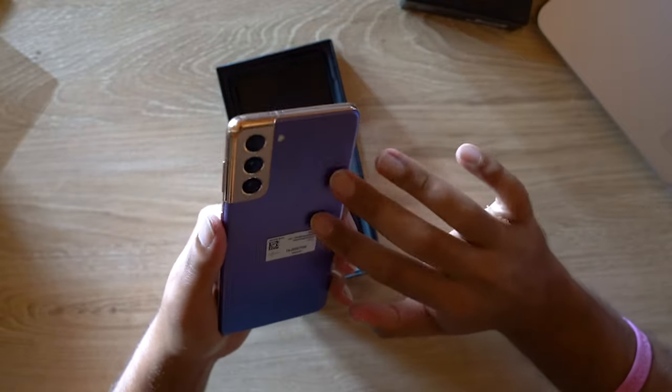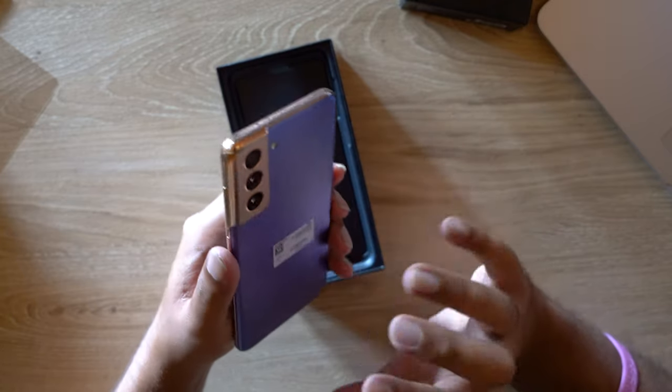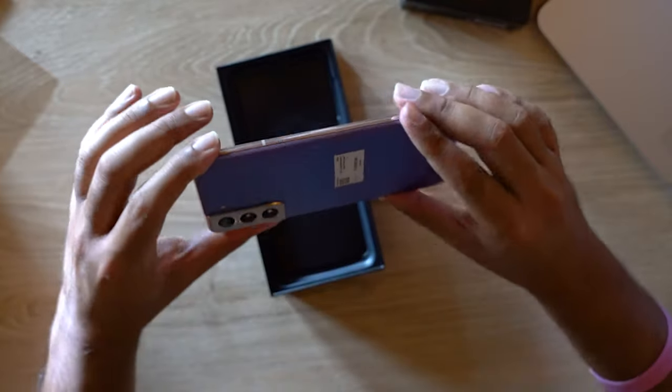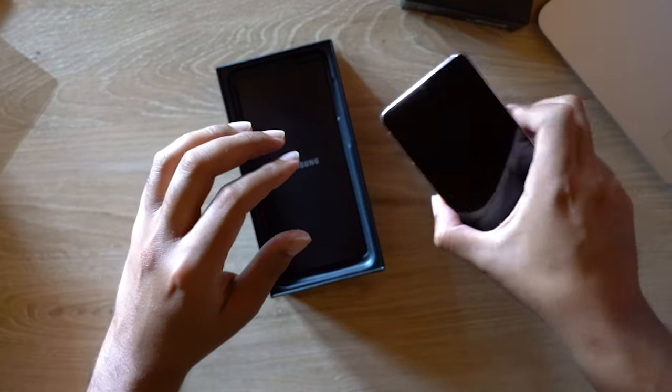Nice matte back finish — you don't get many fingerprints as you can see here. Really nice color, and I like the color blocking; it really brings attention to the design of the phone. I think some phones have lost that over the years, and Samsung are really focused on bringing it back with this new device.